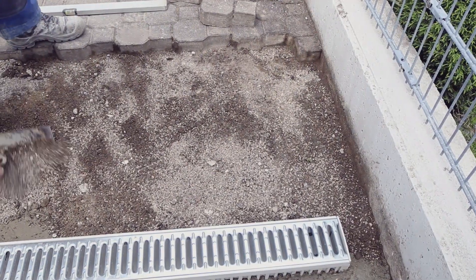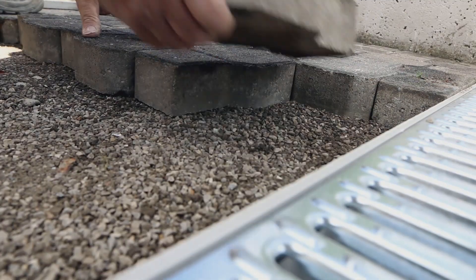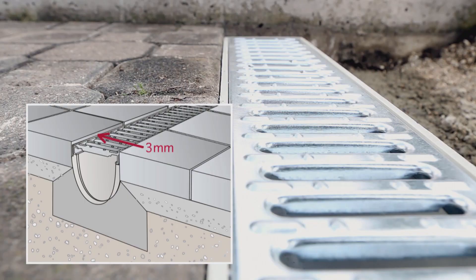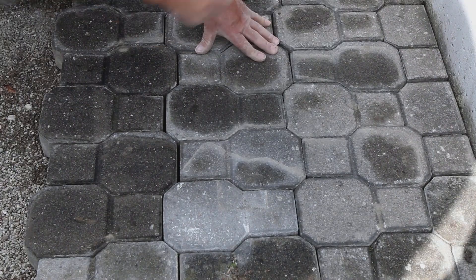Paving stones that directly abut the channel can either be set directly into the lean concrete or placed on a crushed stone bed. Regardless of the method used, a height difference of 3 mm between the upper surfaces of the paving stone and channel edge must be maintained. After the above installation steps have been completed, the remaining paving stones can be laid.